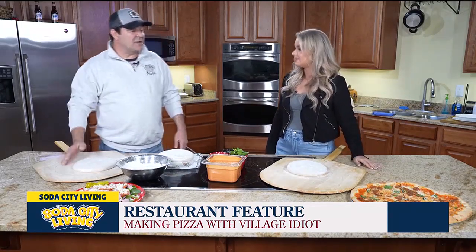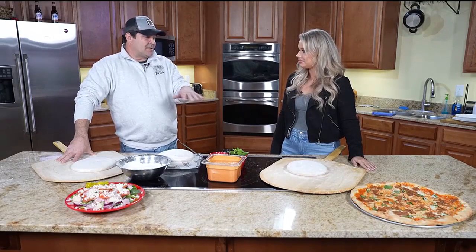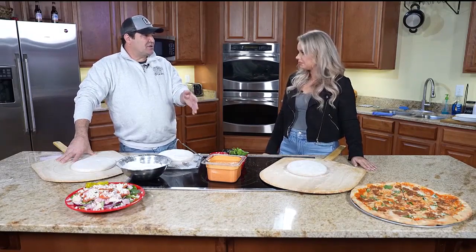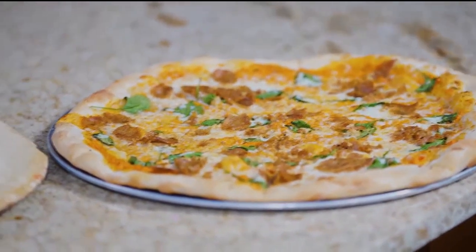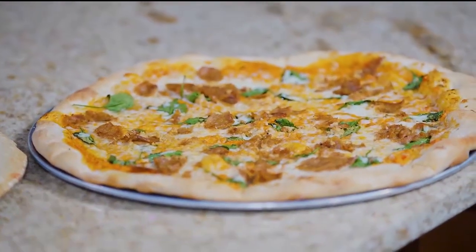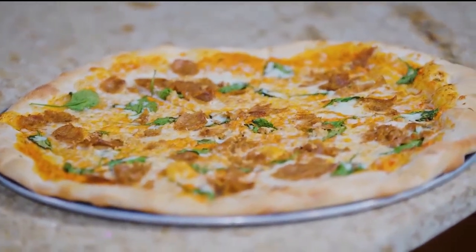That's our feature of the month for January — the vodka sauce pizza for the dry January people who recognize that. So what all is on it? That is a homemade vodka sauce as the base, and then mozzarella, spinach, sausage, and garlic. It all goes very well together, so I'm really proud of this one. We try to do some different things for our features of the month. This one came out top-notch. It may go onto the permanent menu. And I've heard it is a fan favorite as well. People seem to like it.